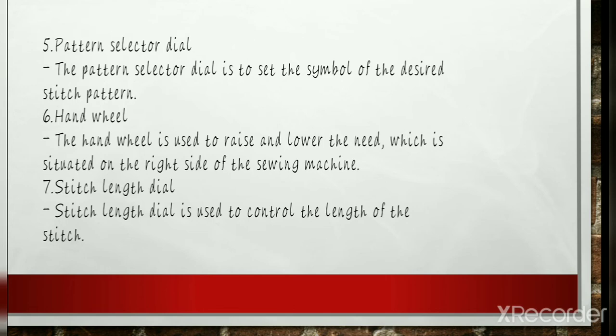Hand Wheel: The hand wheel is used to raise and lower the needle, and it is typically on the right side of the machine. Both manual and electric sewing machines feature the hand wheel. The first functional sewing machines used a hand crank to stitch the seams. This hand wheel is mostly used to bring the bobbin thread up through the needle plate and to raise or lower the needle for position changes or pivoting corners. When turning the hand wheel, make sure to turn it towards your body.